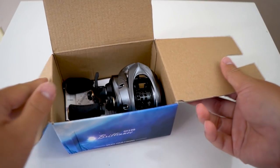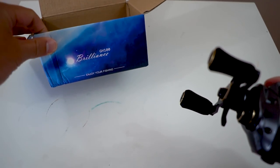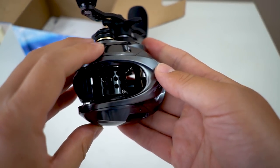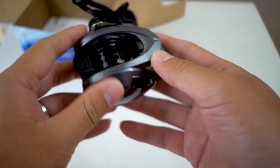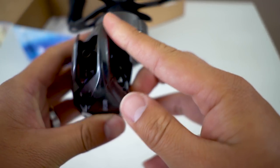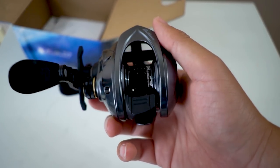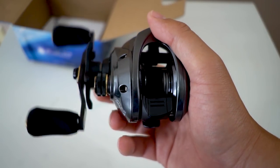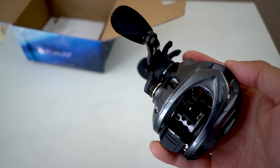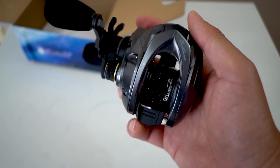The Fishband GH100 — and the first thing you notice, holy smokes, this does look like a Shimano. The Shimano Aldebaran BFS XG, which is like a $360 reel. But this is $59.99 on AliExpress. That is more than the XF50 from Surinoya, but way, way less than the Aldebaran.